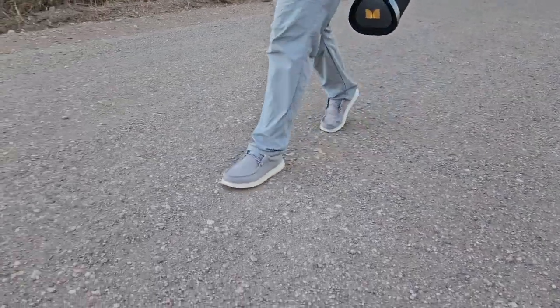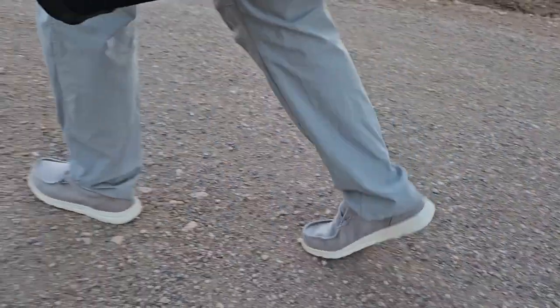The traction underneath is anti-slip, which is pretty great. I think they are very comfortable and they look very stylish in my opinion. I like them.